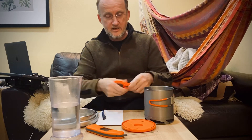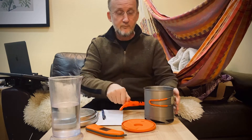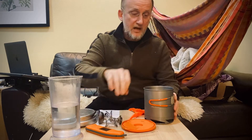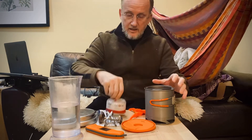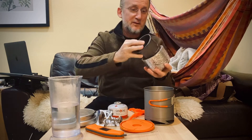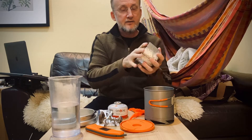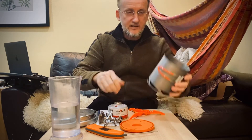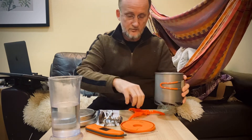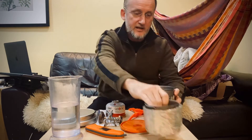I recently purchased a Soto Windmaster stove and paired it with a Toaks 550 milliliter pot, and I was unhappy with the boil time. This is my Toaks 550 milliliter. Note that it fits with a cozy inside this Fire Maple heat exchanger pot, which costs $20, and it all fits inside without rattling. It's kind of nice.